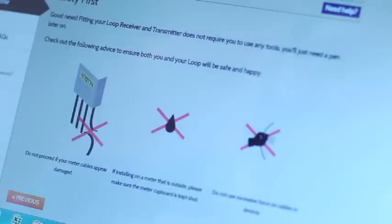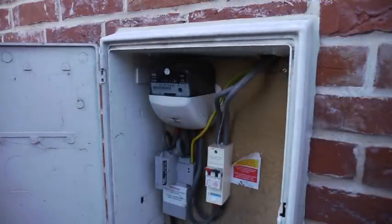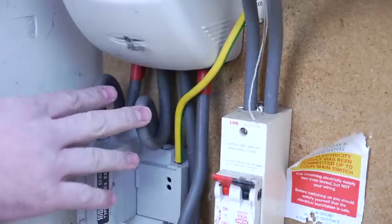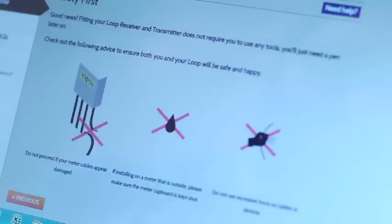It's very simple and safe to install your Loop electricity starter kit. Before installing, just check your meter cabinet to check that your meter cables are not damaged, that if it's installed outside the meter cupboard door can be kept shut, and that you don't need to use any excessive force on the meter cables.